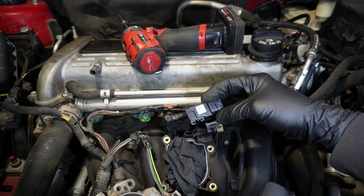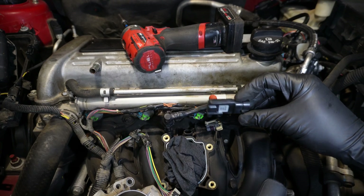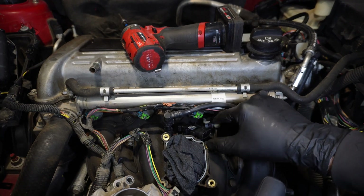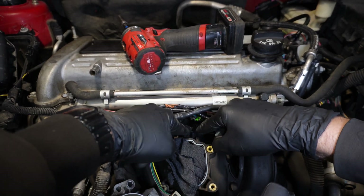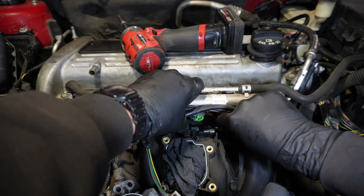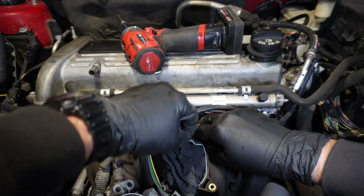There's our sensor itself. Let me go ahead and grab the new one and we'll drop it down inside. Here's our new sensor. We're going to push it down in the same way, then rotate counterclockwise to lock it in place. There will be a little tab at the back that keeps downward pressure on it. Then we can slide our connector back in and clip it into place.